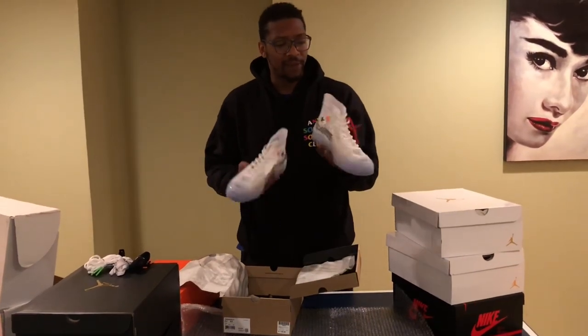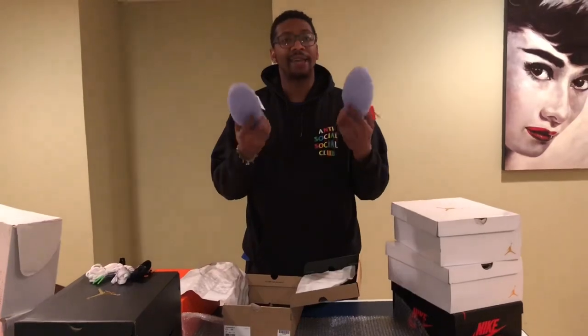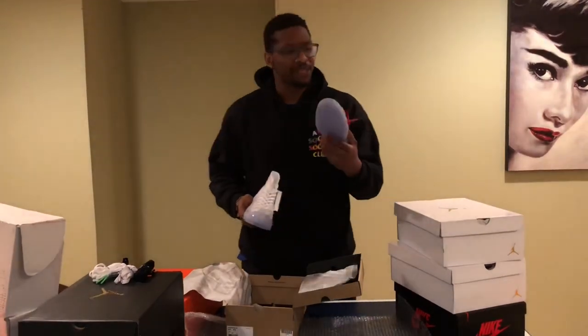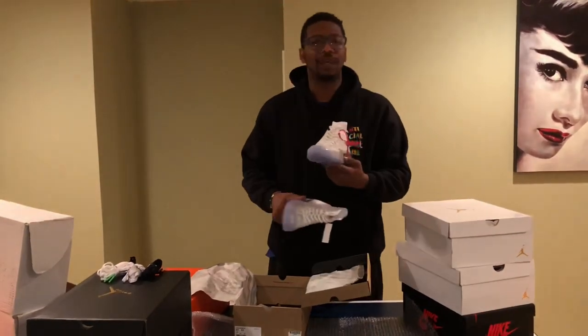I wish I could have got a pair for myself and my mom. That's what I was really aiming to do — get a pair for me and her. This would have been a really dope pickup, but I got a 6.5. This is my mom's size — made a mistake, but it sold already, moms. Anyway, Chuck Taylors, Off-White — give you a closer look.